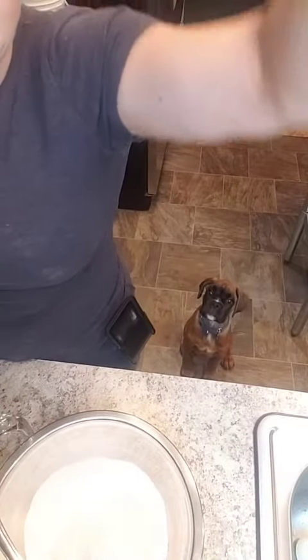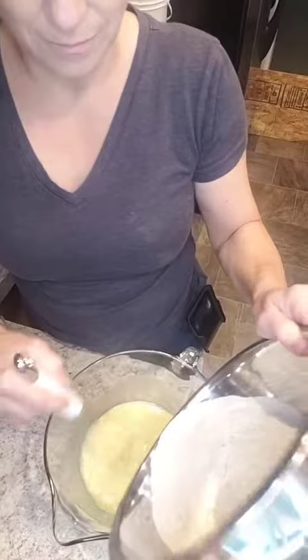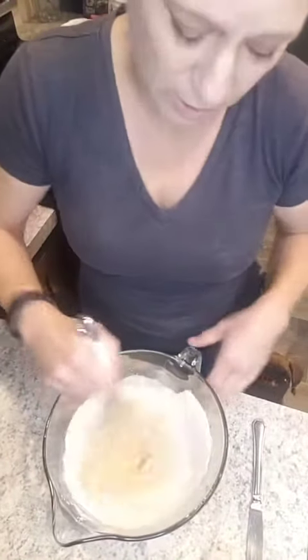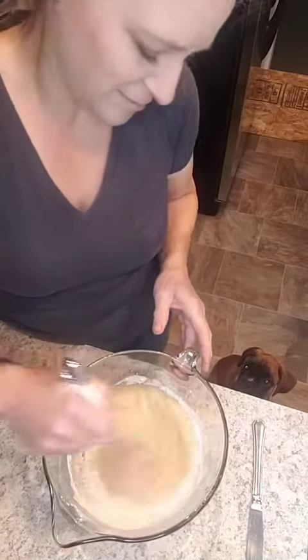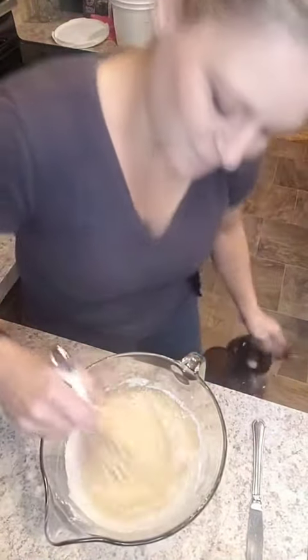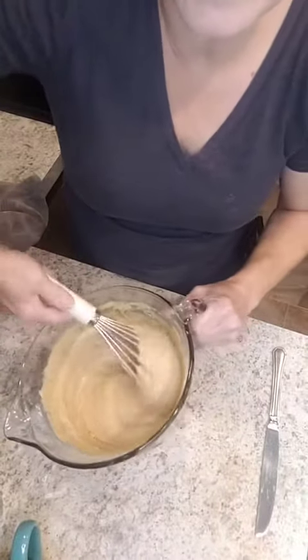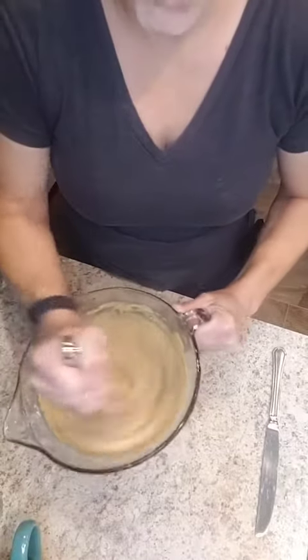Whisk all the wet stuff together, then we're going to add in this. It says to just plop it all in and whisk it all together. I had to add about half a cup more flour because of the consistency, which is pretty normal for this season's flour and the grains that I have.